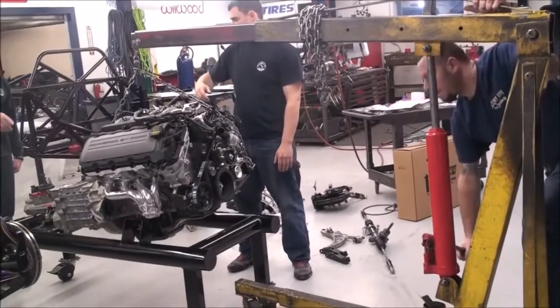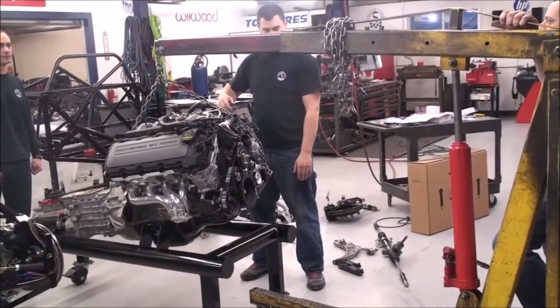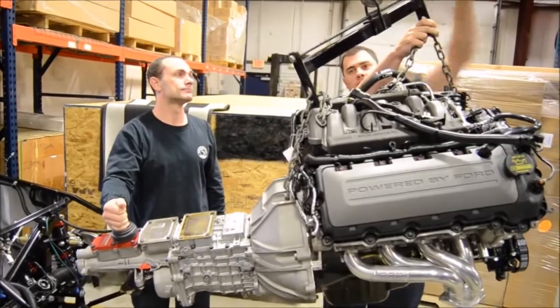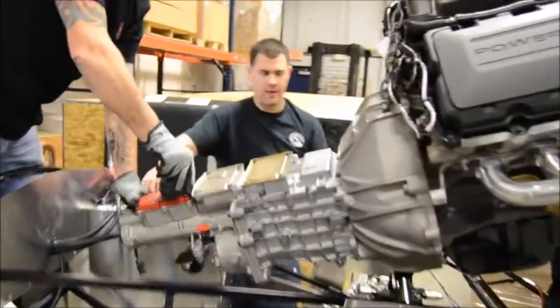With that in place, line up your engine crane, connect it to the chain, lift the engine carefully off the ground, and start to install the engine into the engine bay.